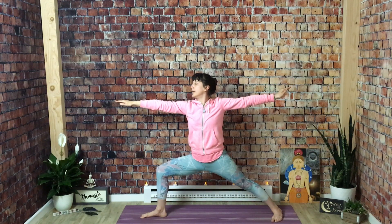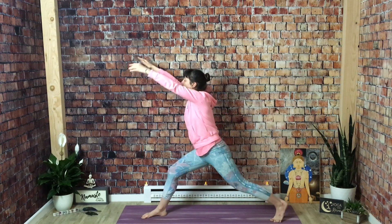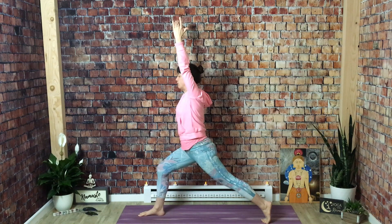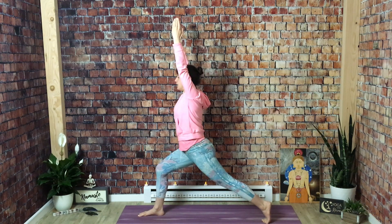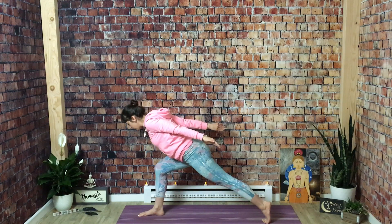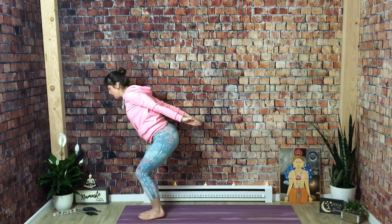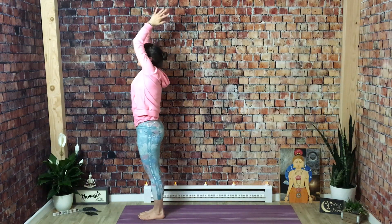Exhale completely. Inhale, crescent lunge — spin on your back toes and reach your left arm up, coming into your high crescent lunge. This is a big balance challenge, so take a moment to make sure your feet feel stable on separate tracks. Right knee over right ankle — kick back with your left heel and pull your right hip back in line with your left so your hips are even. Take a big breath in. Exhale, airplane arms — send your arms back and tilt your torso forward. Try to draw a line between the top of your head and your heel. Squeeze your shoulders together, palms facing down. Exhale. Inhale, look forward. Exhale, step forward. Chair pose, airplane arms, sit low. Inhale mountain pose. Exhale hands to chest.